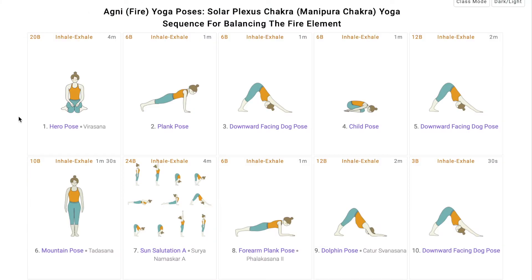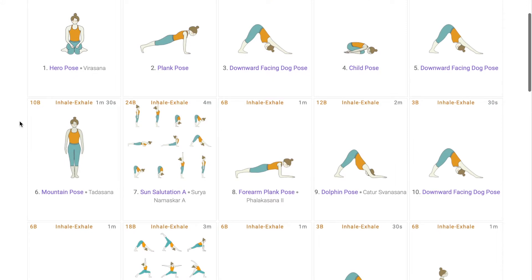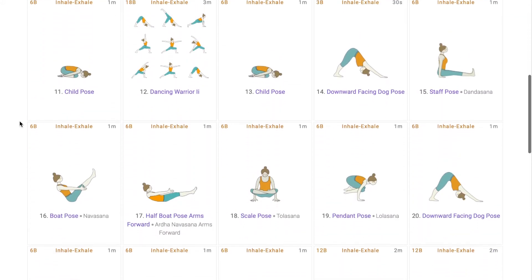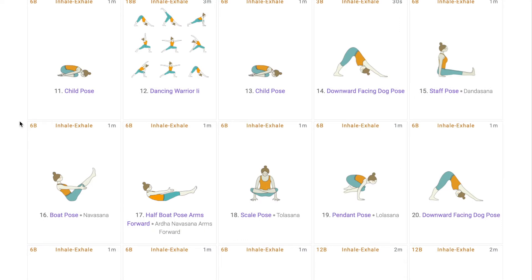In the previous part of the video, we spoke about standing asanas and flows that worked on activating and balancing the Manipura Chakra. Now we move to sitting down asanas. This section might seem like advanced level asanas because all the asanas require ample core and arm strength, but we shall see how we can make it easy for all.